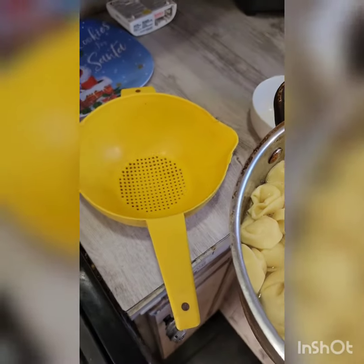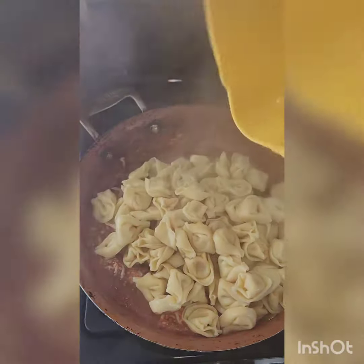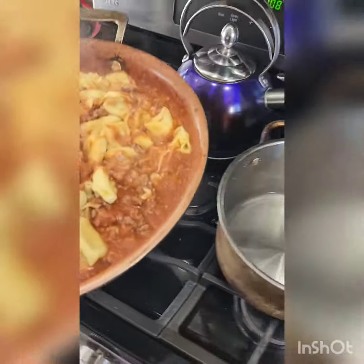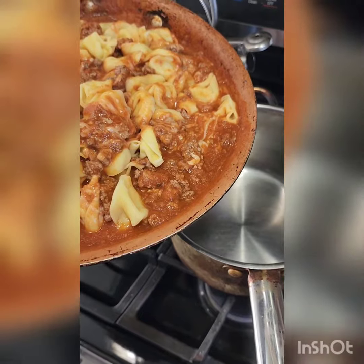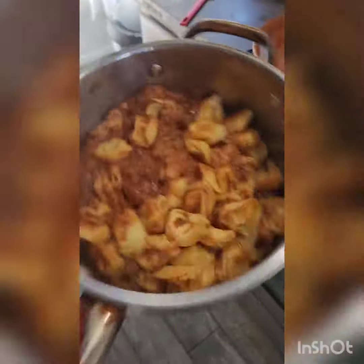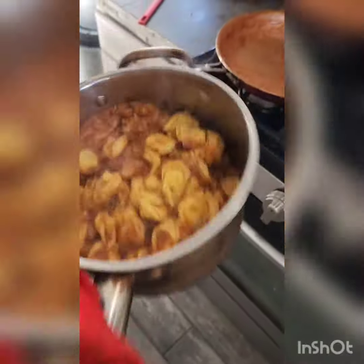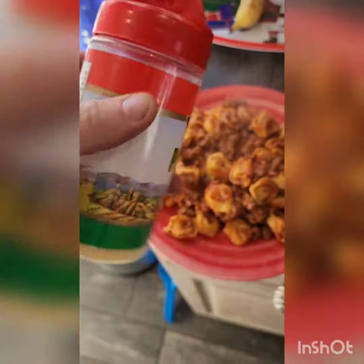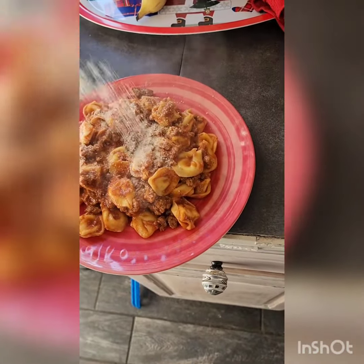Strain your tortellini, then pour it into the sauce. Here's a good mixing trick: take your sauce and tortellini and put it into the pot you made your tortellini in — now it's easy to mix without spilling all over the place. Add a little parmesan and you are ready for a meal.